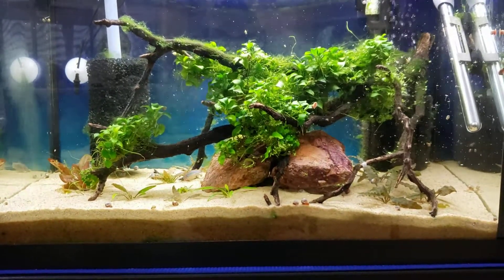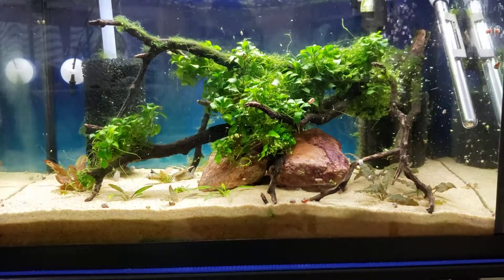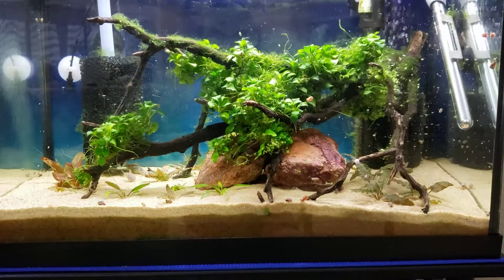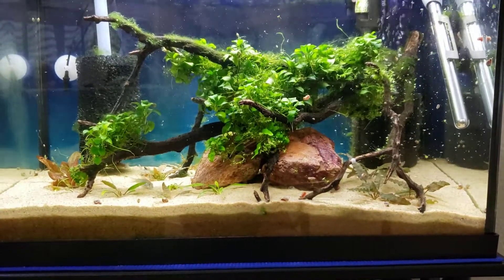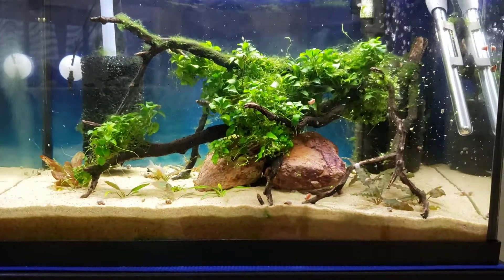Right now I'm letting the Cladophora algae grow in here — it's growing on my Petite Anubias. It actually came in on the Anubias when I ordered it. The two seem to coexist quite well; it doesn't really damage the Anubias, but it does help with the water parameters.